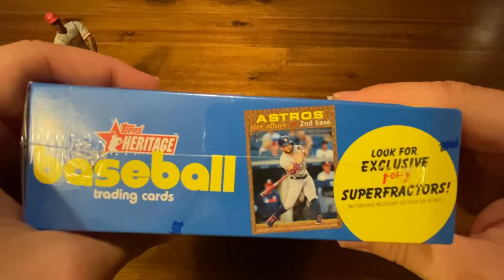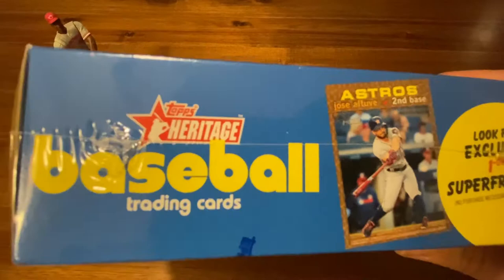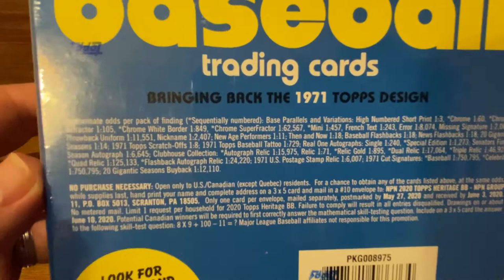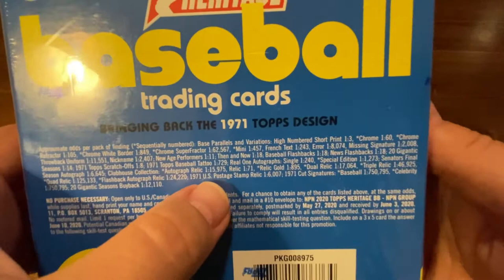138 trading cards in this box, nine per pack. There are a lot of parallels — image variations, missing signatures, gold, white border. You name it. There's also autographs: single autographs, doubles, and triples. There are a ton of things like that. You can see, like for instance, white border and then normal cards like new age performers and scratch-offs.